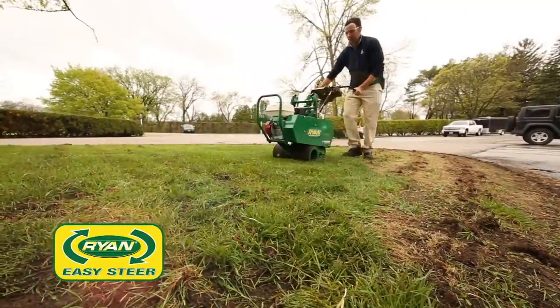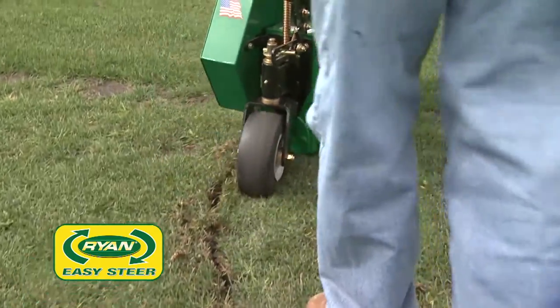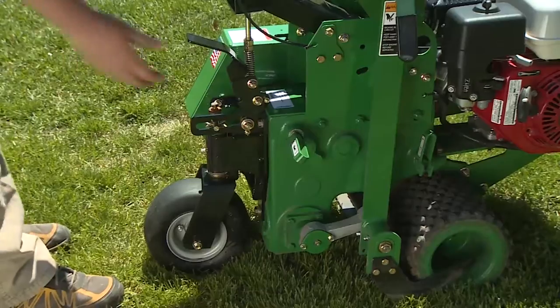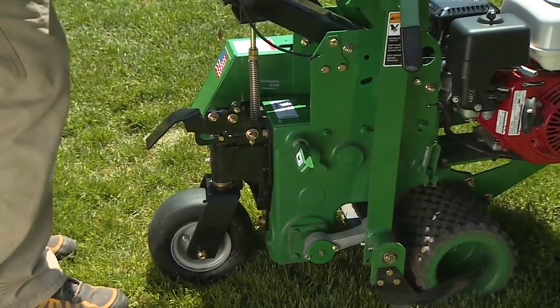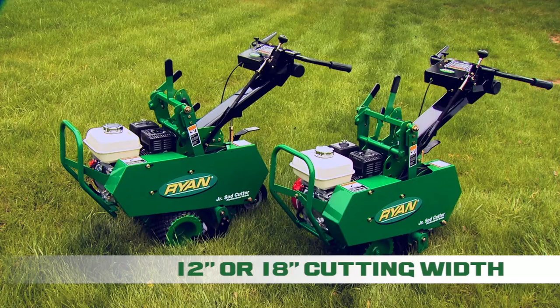The semi-pneumatic swiveling rear wheel makes it easy to cut tightly around turns and closely along contoured landscape edges. And you can lock the rear wheel in place for a perfectly straight cut every time.